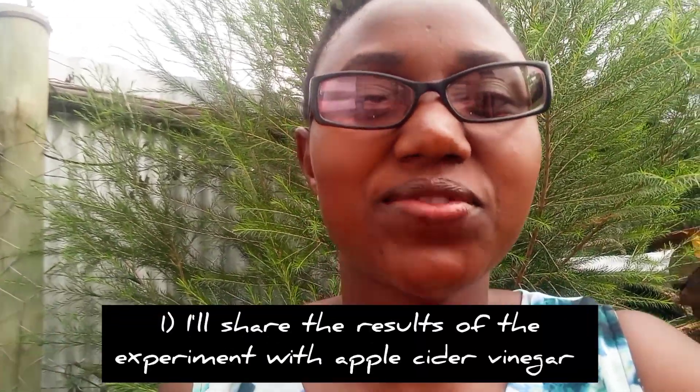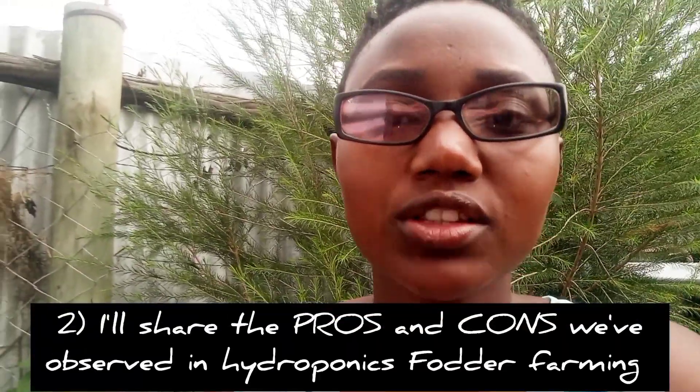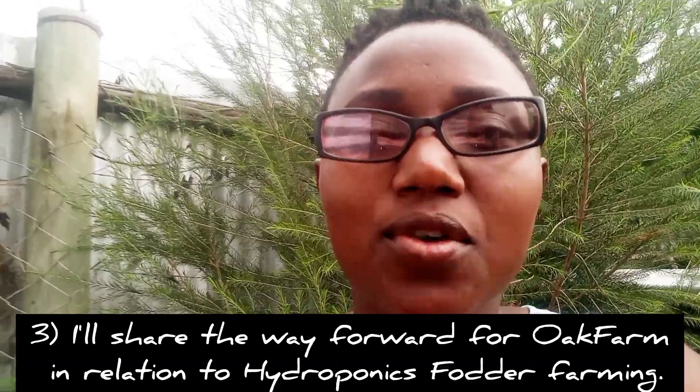Today in this video I'll show you the results of that little experiment I mentioned earlier. I'll also share the pros and cons we have observed about hydroponics fodder farming, and I'll share the way forward for Oak Farm as concerns hydroponics fodder farming. So let's get right into it.